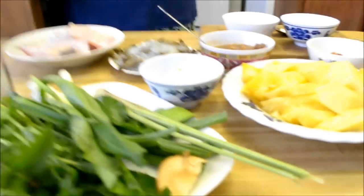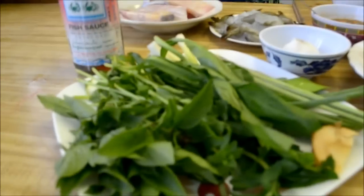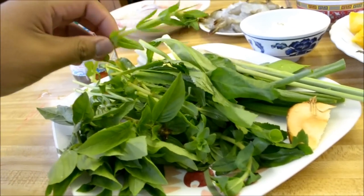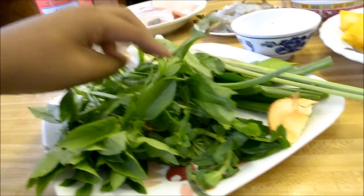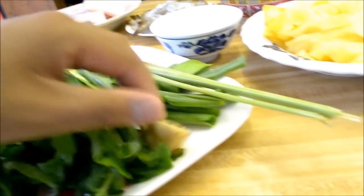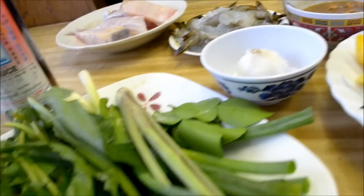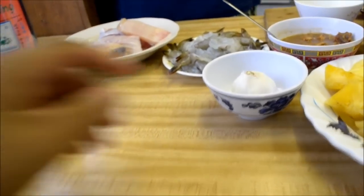We're gonna go over the ingredients — haven't done this in two months so let's get started. Right here we have basil and rice patty herb. We have sawtooth or saw leaf herb, green onion, galanga, kaffir lime leaf, and lemongrass. That's what we have in terms of the greens.